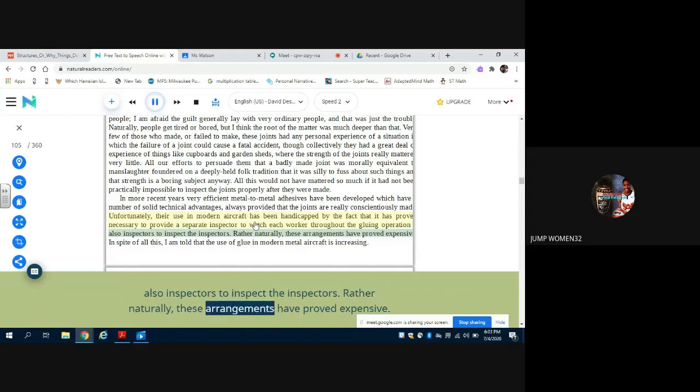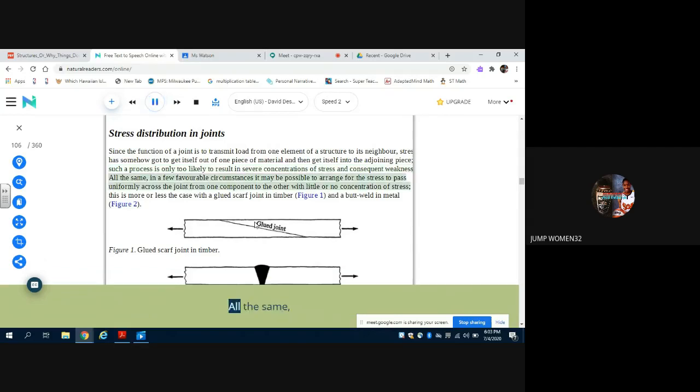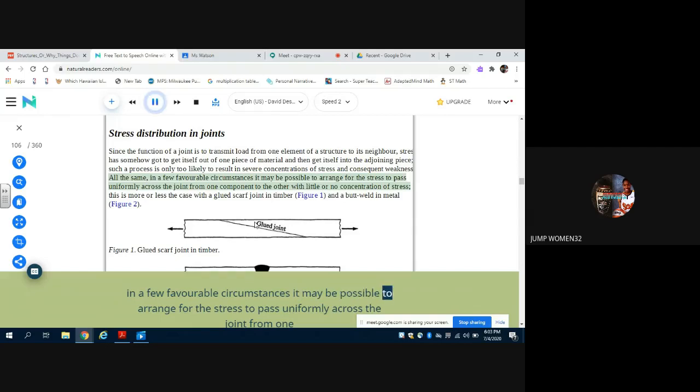Rather naturally, these arrangements have proved expensive. In spite of all this, I am told that the use of glue in modern metal aircraft is increasing. Since the function of a joint is to transmit load from one element of a structure to its neighbor, stress has somehow got to get itself out of one piece of material and then get itself into the adjoining piece. Such a process is only too likely to result in severe concentrations of stress and consequent weakness. All the same, in a few favorable circumstances it may be possible to arrange for the stress to pass uniformly across the joint from one component to the other with little or no concentration of stress.